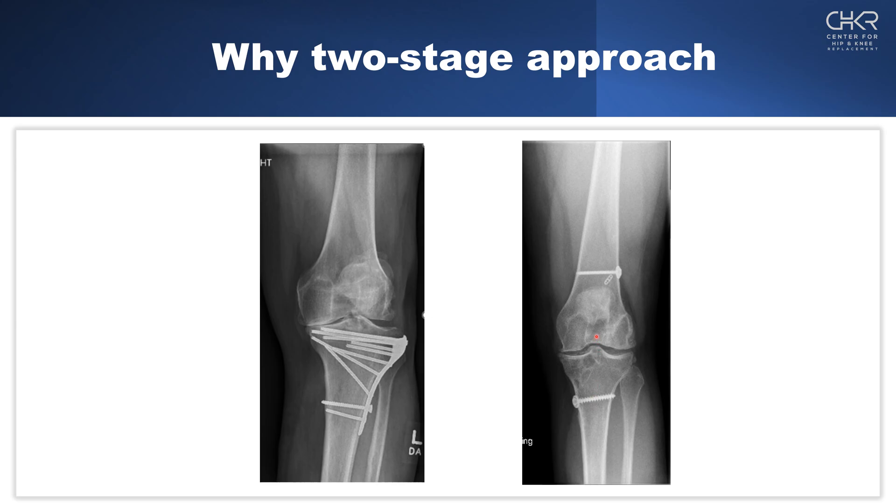So to summarize: number one is the volume of hardware; number two is the type of hardware — plates versus screws, washers, and buttons; number three is potential impingement; and number four is the accessibility of the hardware and how we can access it through the soft tissue window or through the existing incision.